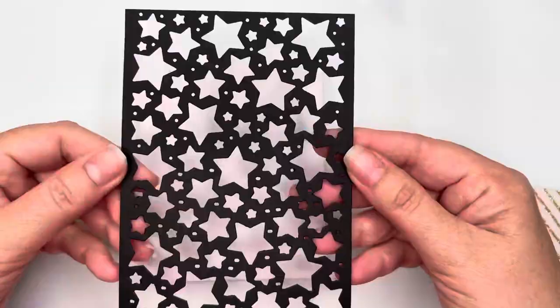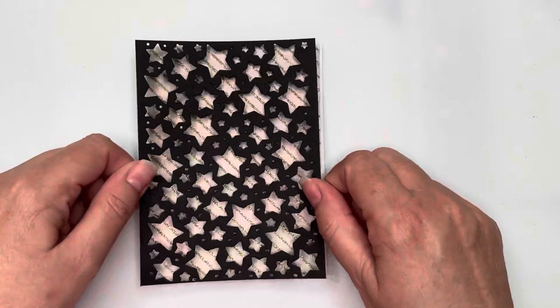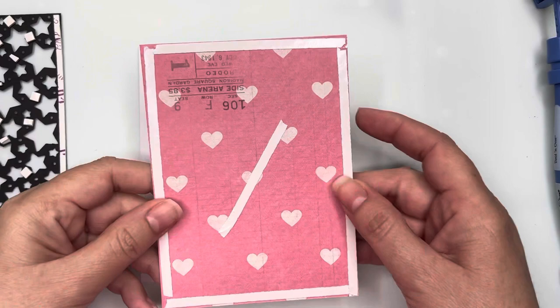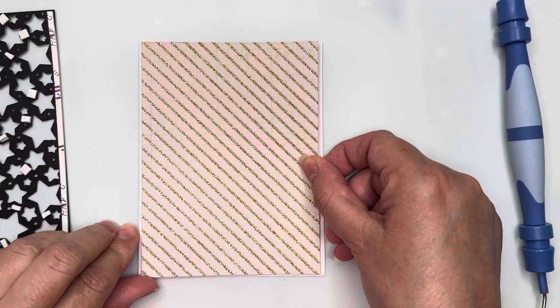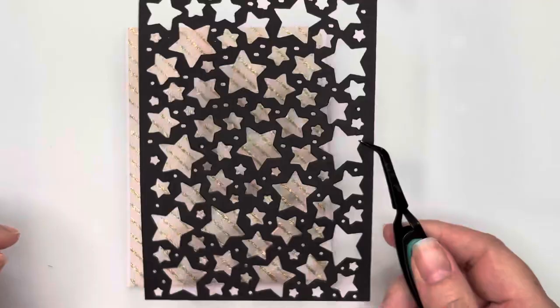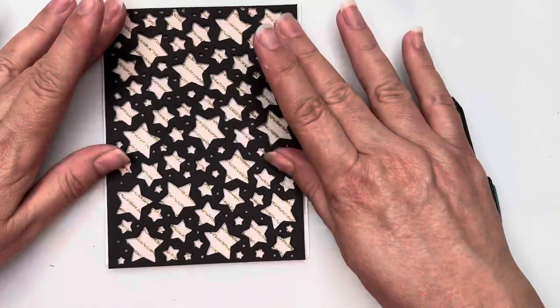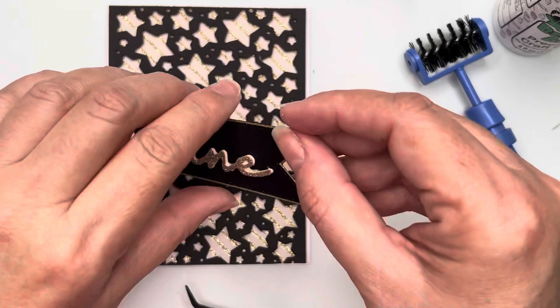For card number nine, I was inspired by all the moons and stars in the kit and I've brought in a Hunky Dory star-covered cover plate, cut out of black cardstock. I've brought in a piece of cream and gold glitter cardstock from my stash and attached that to the card base — it's slightly smaller than the card front. The die-cut cover plate is slightly smaller than the card as well, and I've popped that card front up with lots of pieces of foam tape so it's supported all the way around.